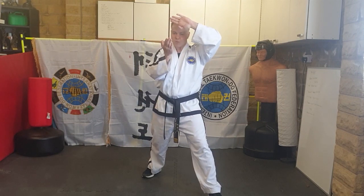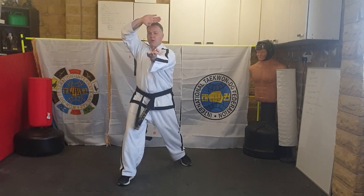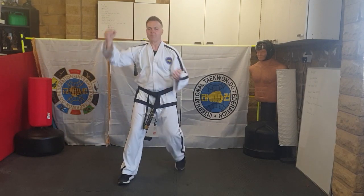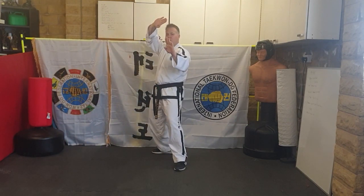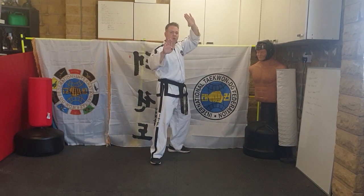Moving backwards now: knife-hand twin block, concentrate on the top hand, and this hand will come up automatically. Knife-hand twin block, step out — knife-hand twin block, step out.